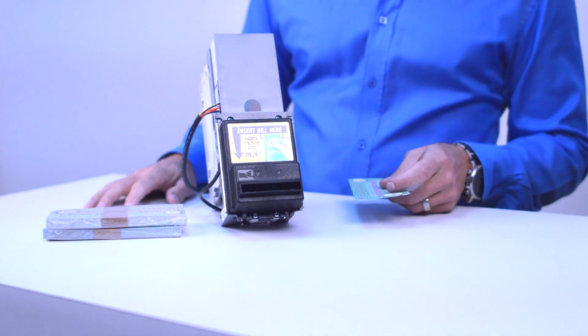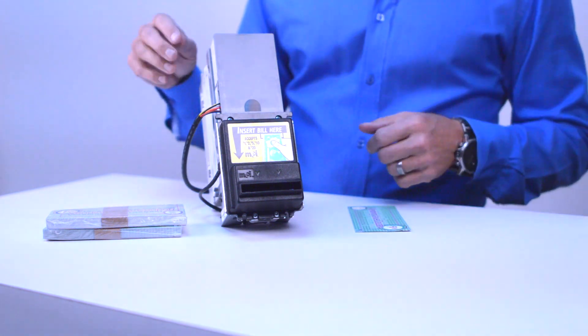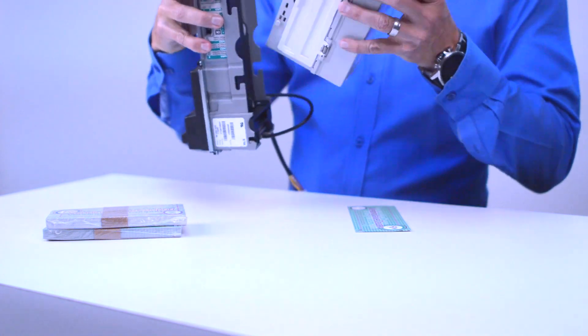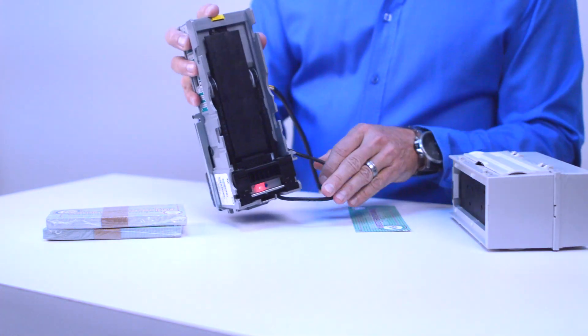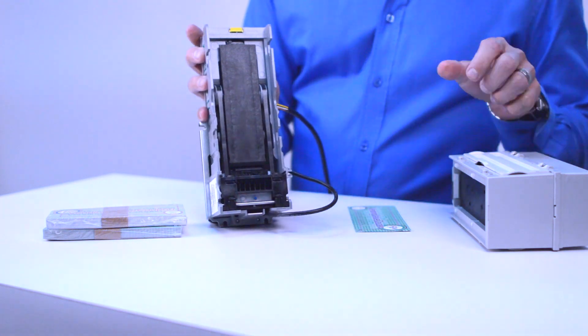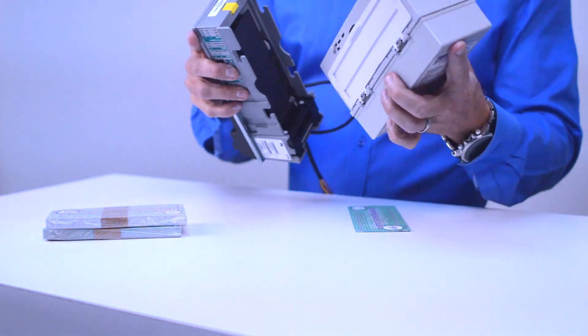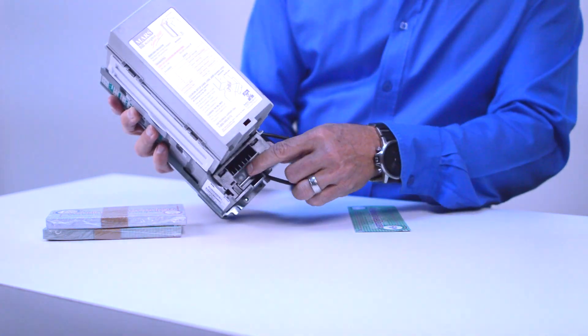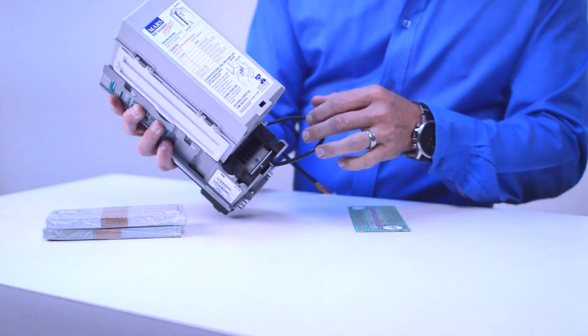The programming on the bill acceptor is as easy as it gets. On the back — I'll take this off so it's a little easier to see — you'll see a little blue dot, and that dot is actually a button. All you have to do is press this button and you'll see it flashing fast.